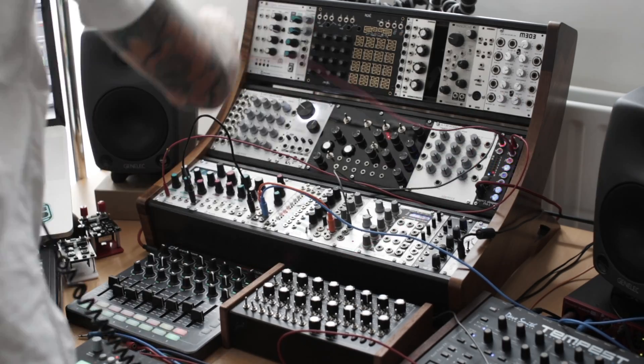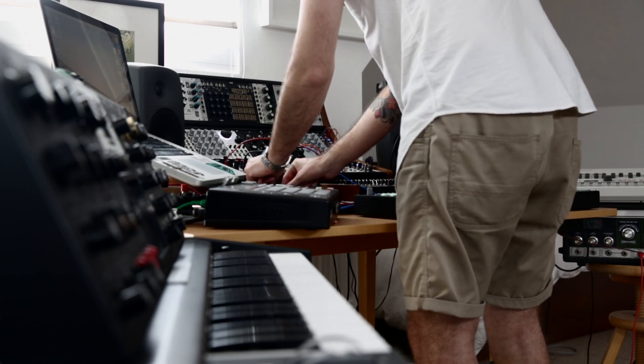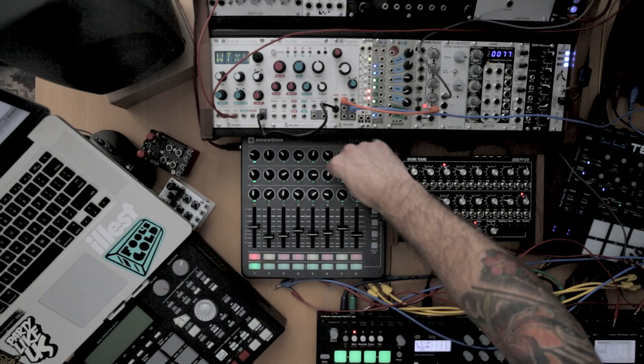If I take the second output, I'm going to choose the Frequency Modulation — you can hear we start to have control over that.